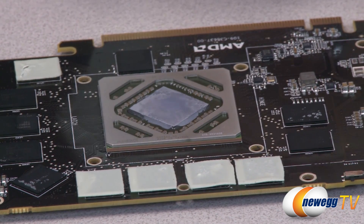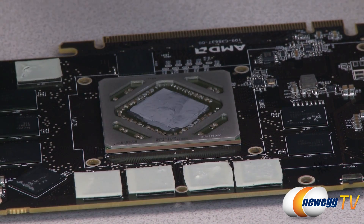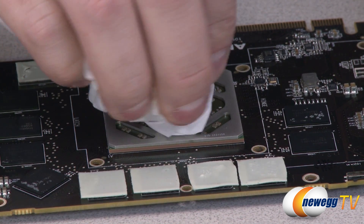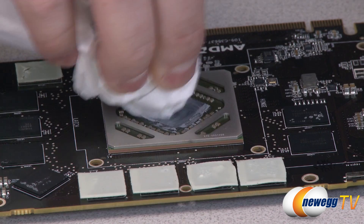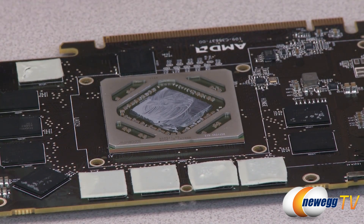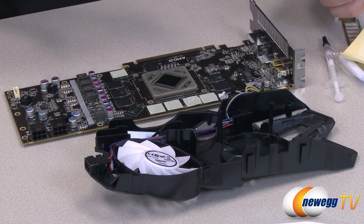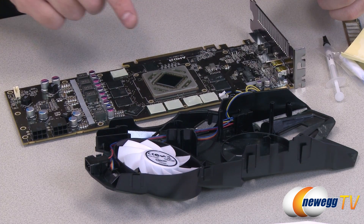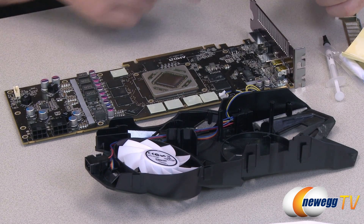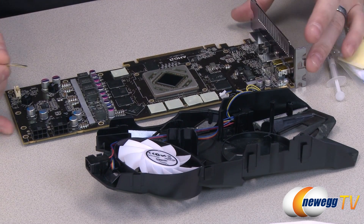I'm using some thermal material remover right here to clean off the GPU itself. Make sure you get all of this thermal material removed because in some cases it can be conductive and you definitely don't want it on any of the actual transistors on the board. If you don't have thermal material remover, you can use rubbing alcohol — I like to use coffee filters because they're disposable and they work pretty well.